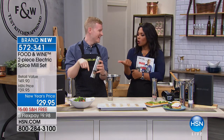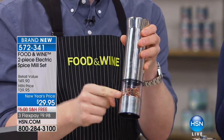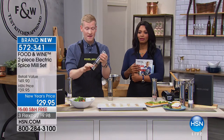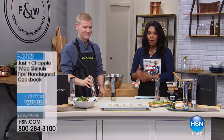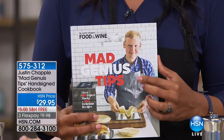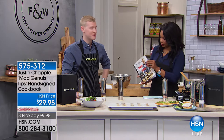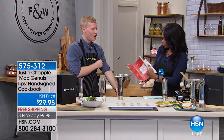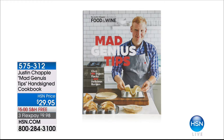Stay on the phone for this — it's brand new. Justin's first book, 'Mad Genius Tips,' is hand-signed. Mad Genius is a video series full of fun hacks and delicious recipes, with over a hundred recipes in the book. His new book is coming out this spring. You can see he signed every single one — tired arm and all. You are going to love that.